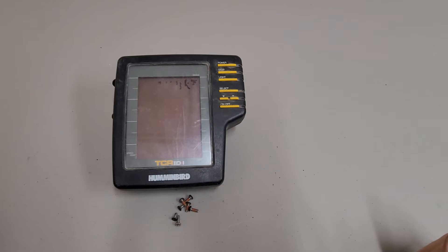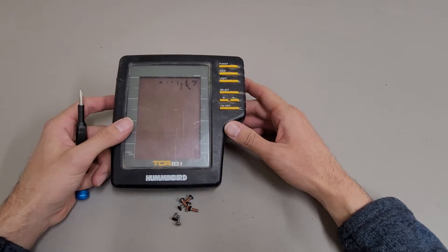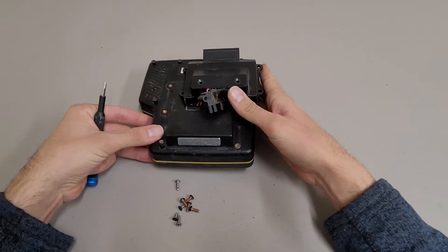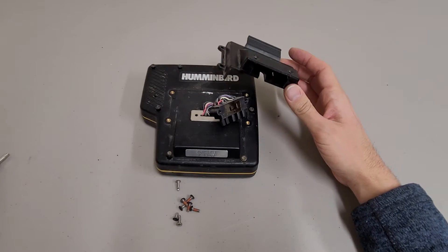This is a teardown of a Hummingbird TCR-ID1 fish finder. This one is designed a little differently than the LCR-3004 I did previously. I've already started taking this one apart just for the sake of time.